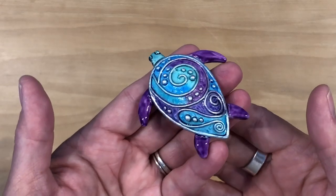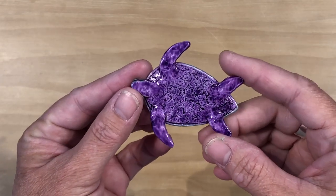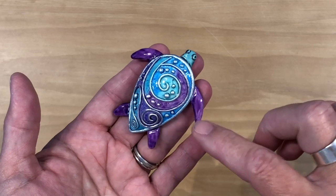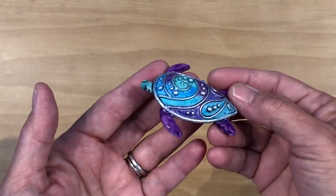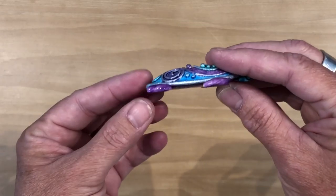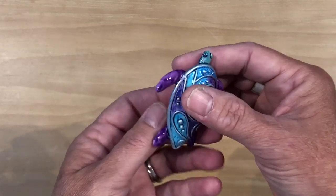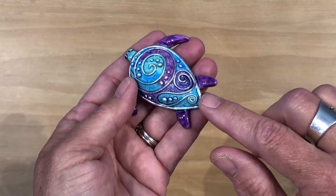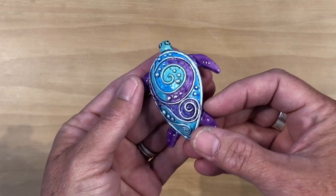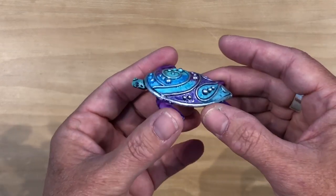Hey there, it's Allison, and today on Thinking Outside the Box I am going to show you how I created this adorable sea turtle. It is created with polymer clay and I added the colorant with Lucy Clay Glassomer. She's dimensional and hollow, and this is her underside. The shine I created with UV resin — I just brushed it on so she really glistens like she just came out of the water. I'm going to show you in this video step by step how I created her.